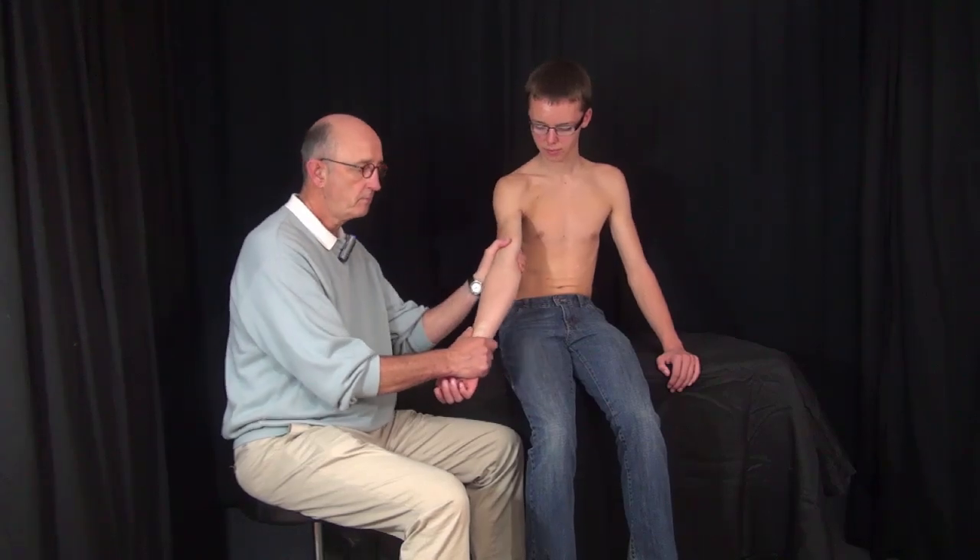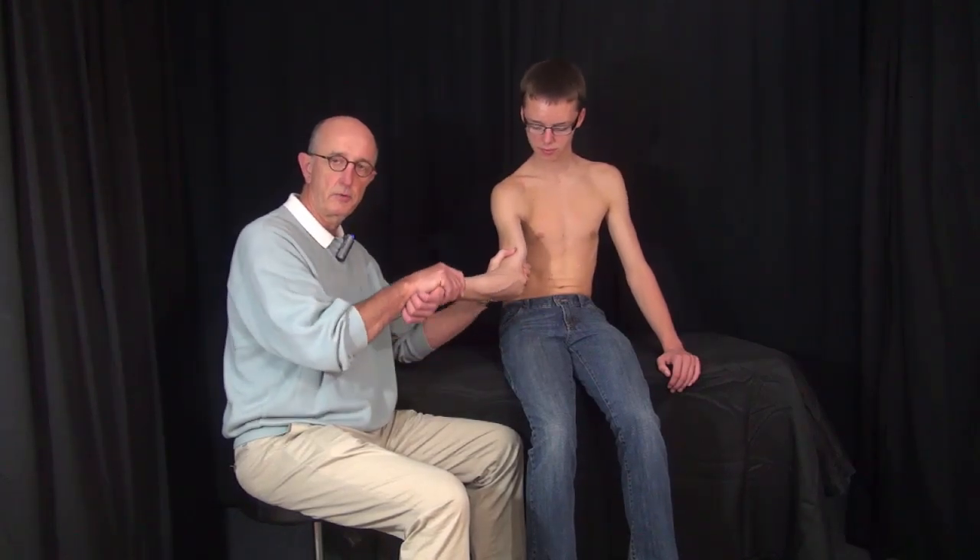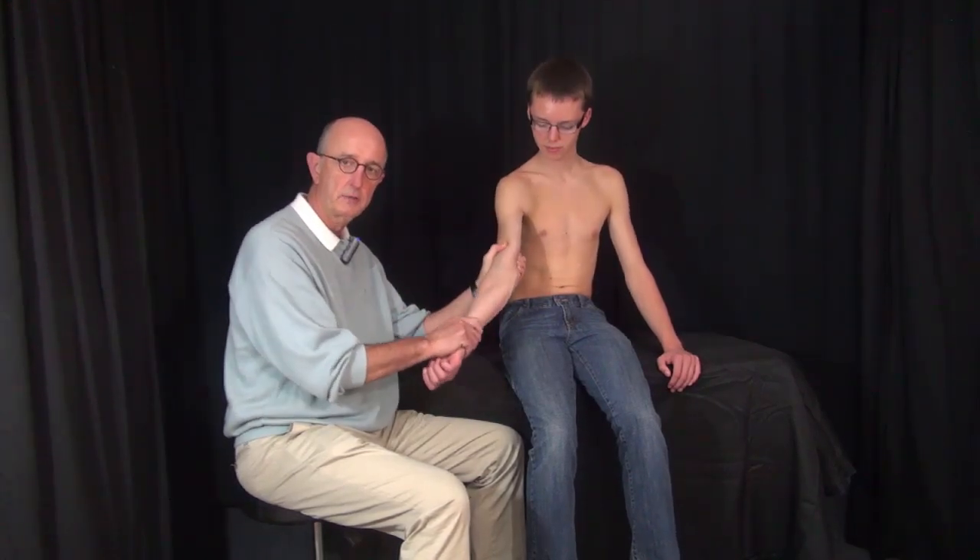I'm going to demonstrate a part of the examination that I use in athletes, looking specifically at the stability of the collateral ligaments of the elbow. There are ways that you can test it — one of those is just taking the arm and trying to bend it as we go through flexion and extension.